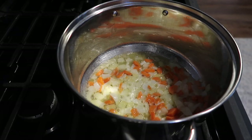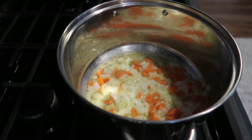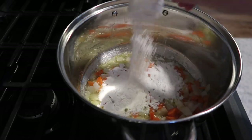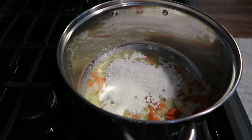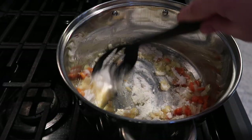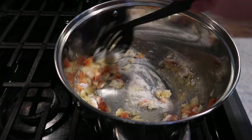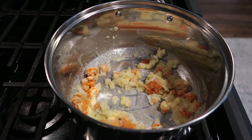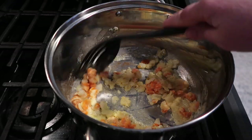I'll link the recipe below. You want to sauté the onions and carrots until the onions look translucent, then put in about a quarter cup of flour and stir that together — that's what gives you a little bit of a thickener for this soup.